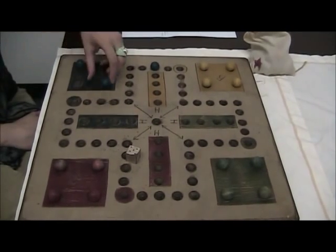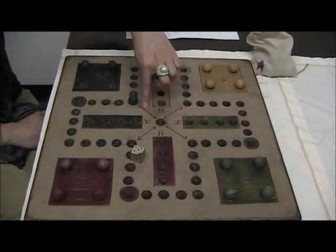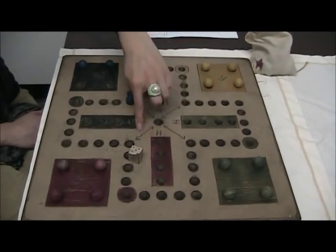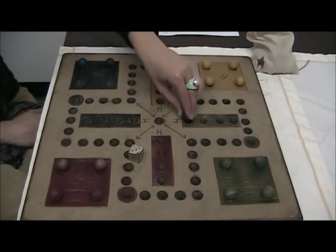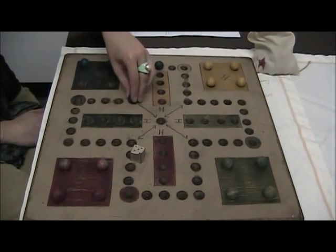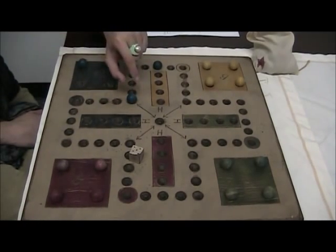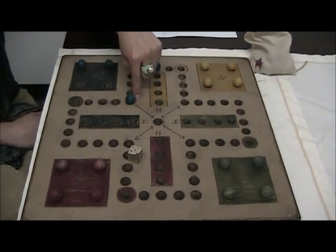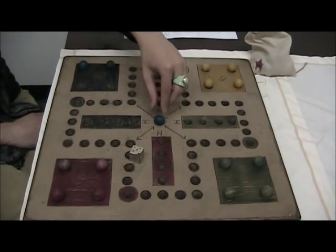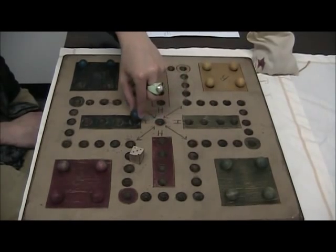Now there are a few shortcuts. If you land in one of these arrow positions, this allows you to play in the inner circle of the game board, moving along like this back to home. A super shortcut would be if you roll a one while in the arrow position — you can jump to the center of the arrows and then be only one position away from home.